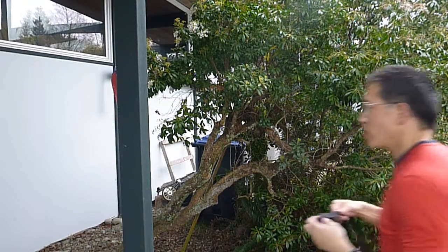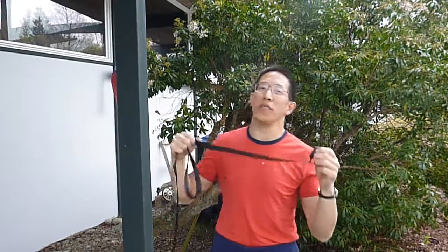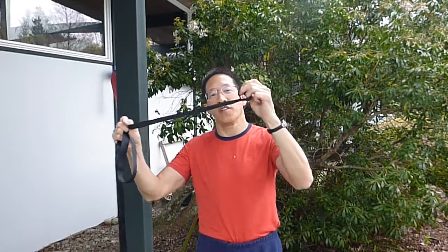Hi, my name is Jeff, and I'm going to show you how to set up a hammock suspension. What I have here is a tree strap with a little loop in the end. And over there I've got a hammock with a cinch buckle which will attach to this strap. It's very simple.